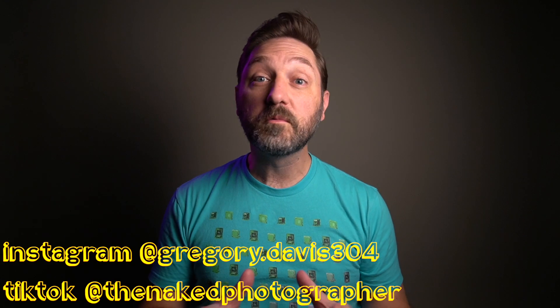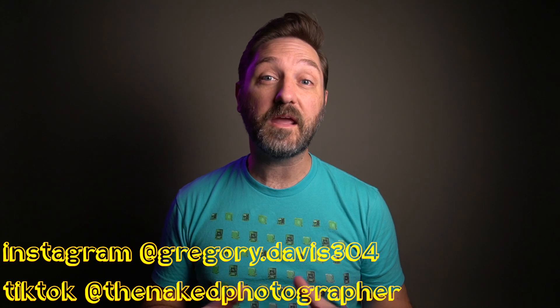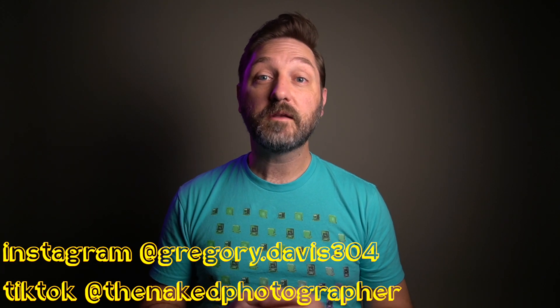I wanted to do some more film comparisons to Tri-X like I began earlier in the year. To keep things consistent, rather than do them every now and then, I went ahead and got 49 different film stocks — everything I could get in 35mm from B&H and Freestyle. So unless they were out of stock, I got a roll of it.